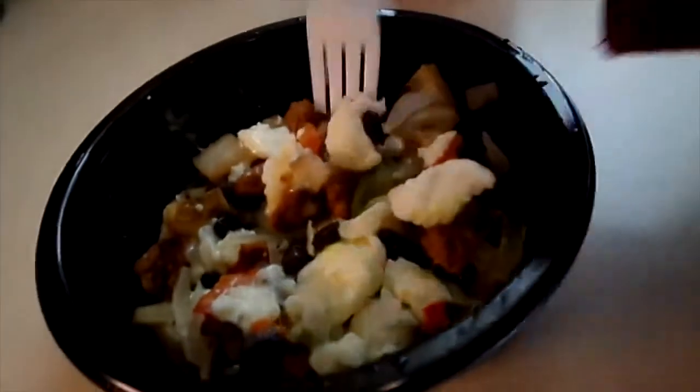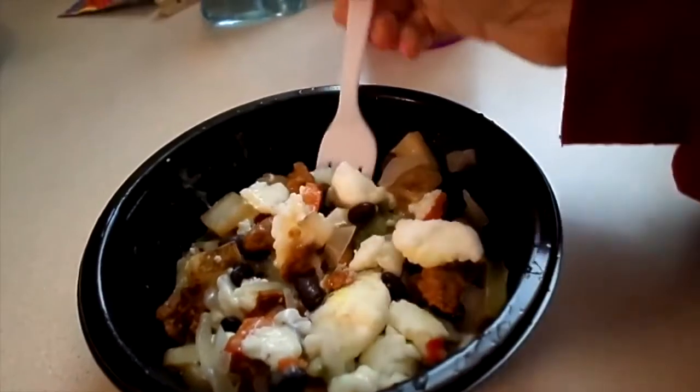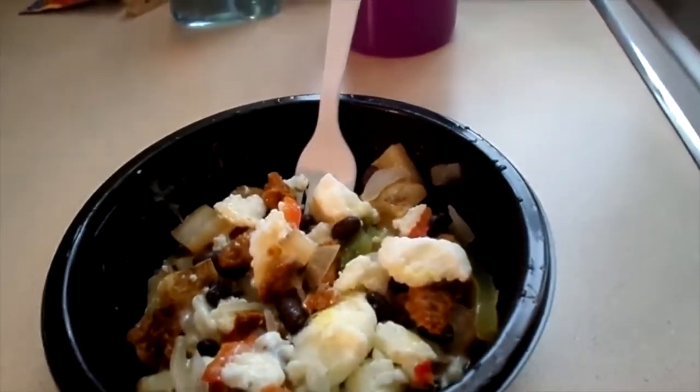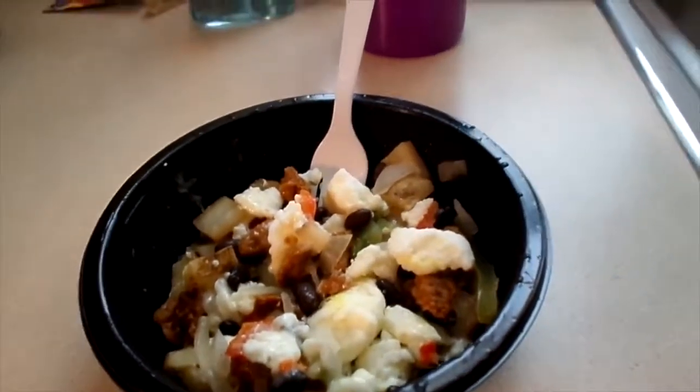Oh, this is pretty good! I might add a little bit of hot sauce to it, but it has a really good flavor without the hot sauce. It's not really spicy, but it's got black beans in here and then everything else that I normally have, except the sausage and the beans are different. The cheese is also different from what I have in my other bowls, but this is actually pretty good.